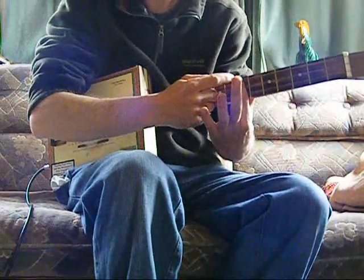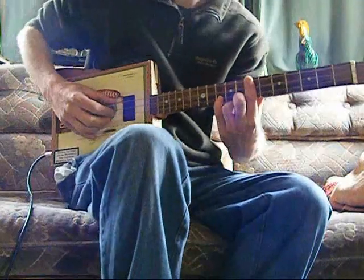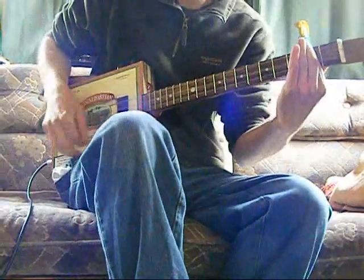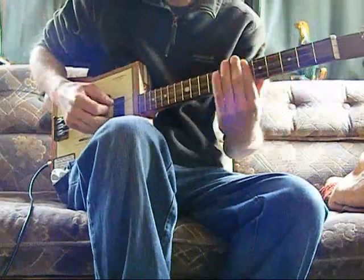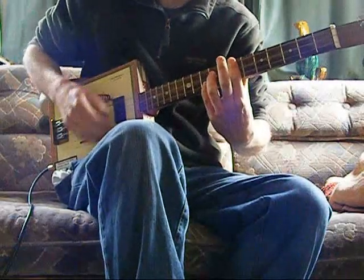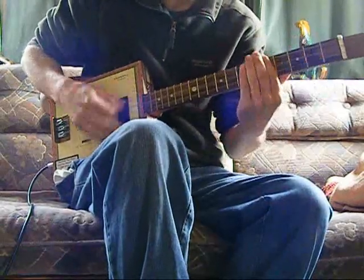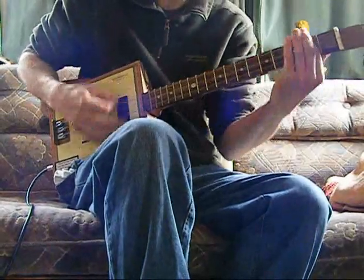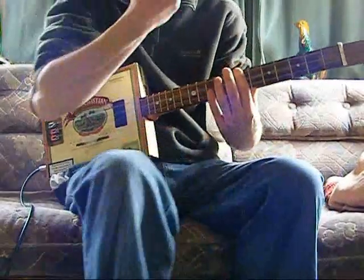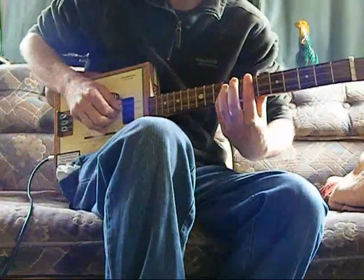A minor: we're barring the seventh fret and adding the top string on the tenth. We're then barring everything on the second, up to the G, which is barring everything on the fifth. And that should be the basic. You can jazz it up with a bit of finger-fakey.